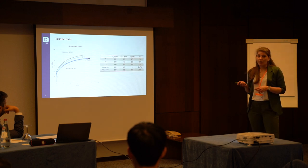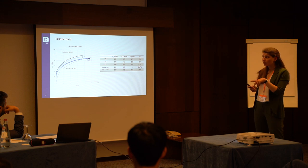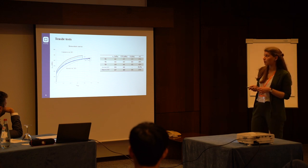We also wanted to compare our data with some other works about the same material, which is 316L stainless steel, produced through the same technique. And we found that our data are in pretty good agreement with the literature, both for the strength and for the ductility of the material.